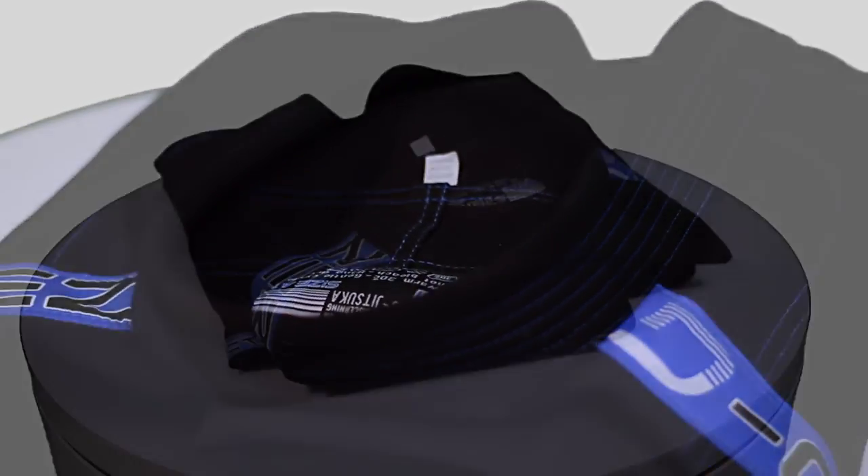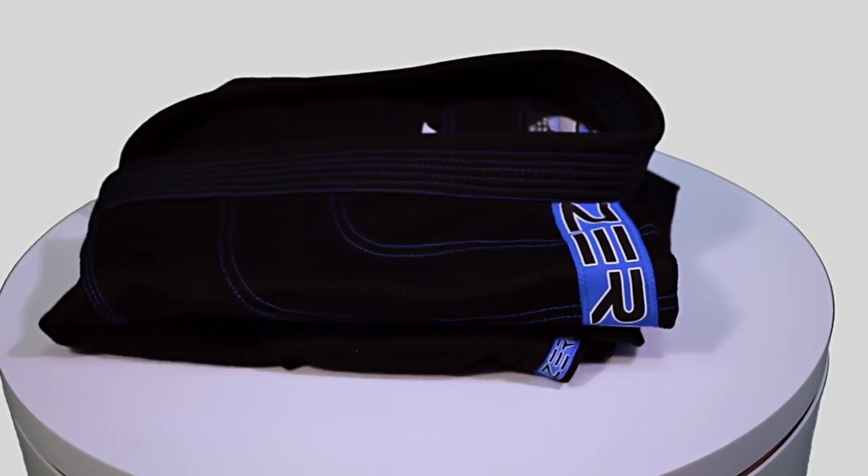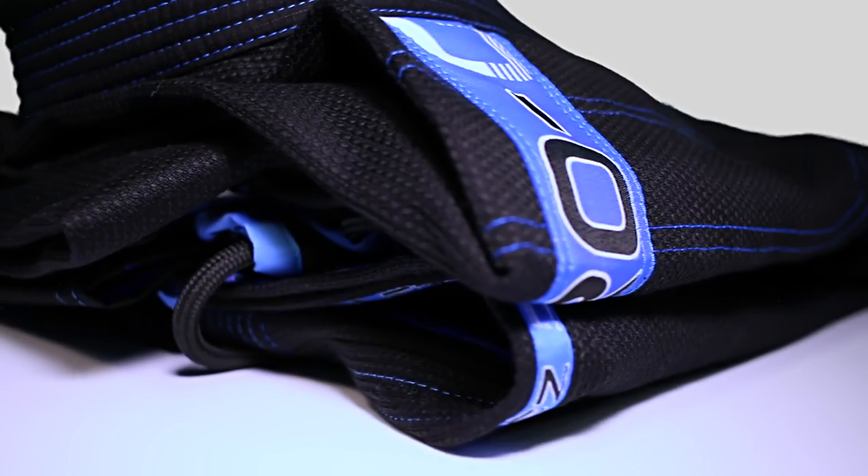The Zero-G V3 BJJ Gi by Tatami Fightwear. The Zero-G V3 by Tatami Fightwear is a year-round summer weight training gi.